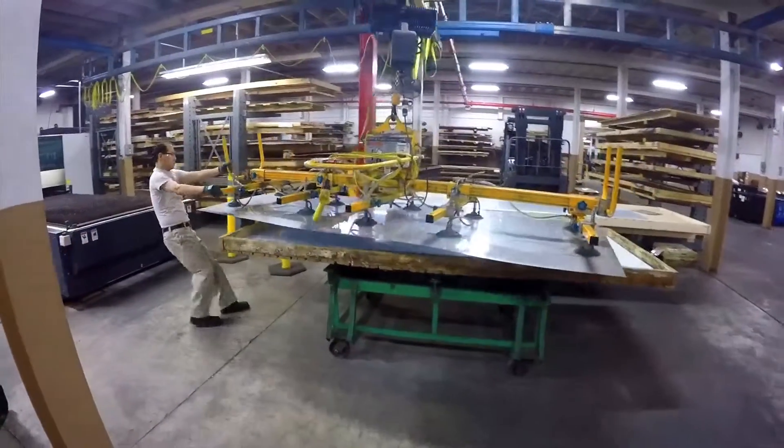With the 4,000-watt capability, we can cut up to half-inch mild steel, so it's added a lot of capability to us, and the speed is so much better than our old machine.